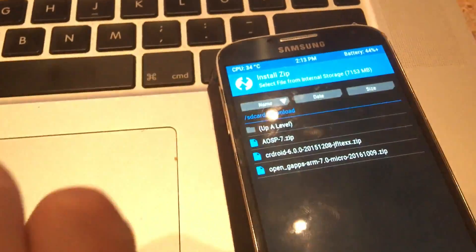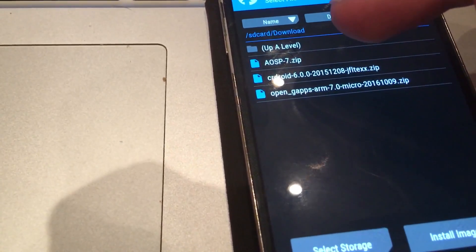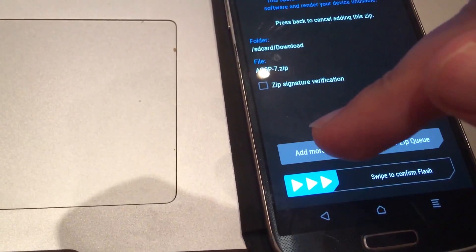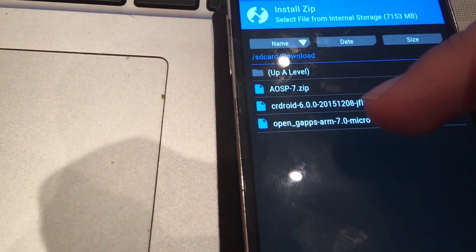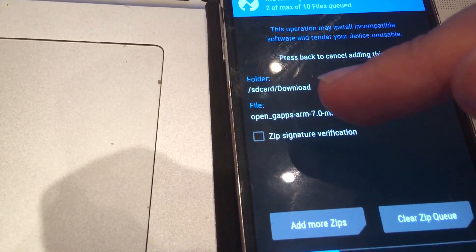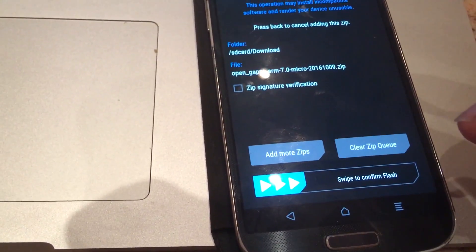Once it's here, just click on Select the Image. Let's click on this one, and also Add More Zips and you will have to add Open GApps 7.0, which is the latest. You can see that the file was added. And just swipe to confirm Flash.